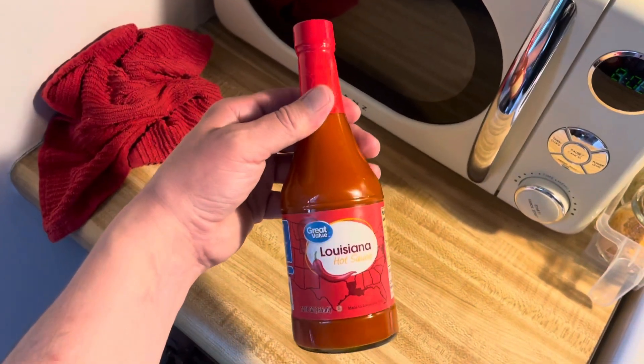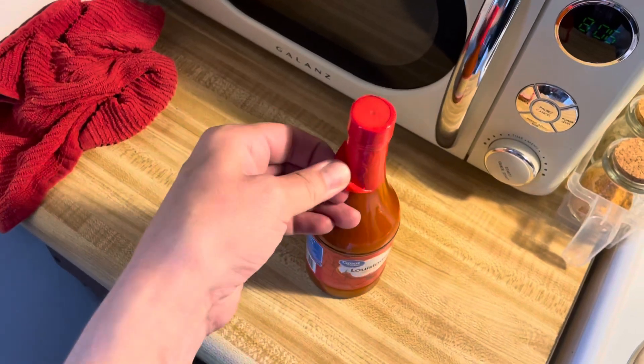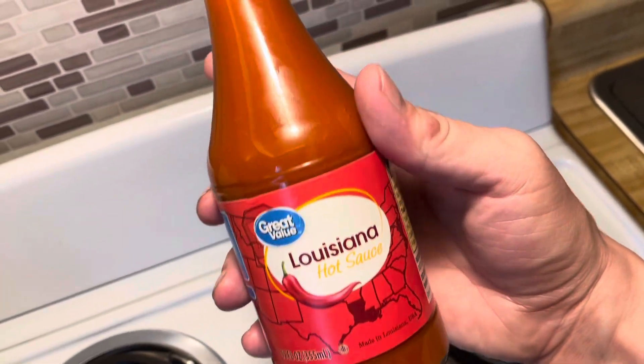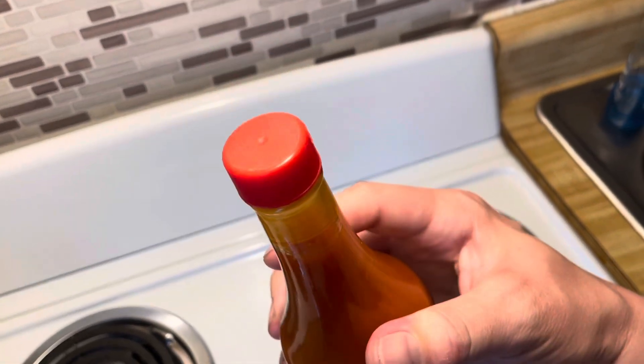Going to try this Louisiana hot sauce from Walmart. Got a nice color to it there. Looks like your old regular old hot sauce there. Probably the old red hot knockoff, but we'll try it.